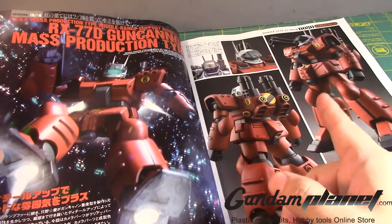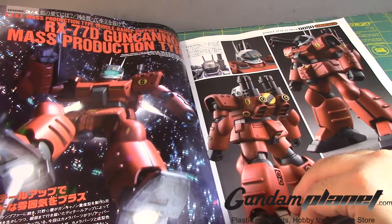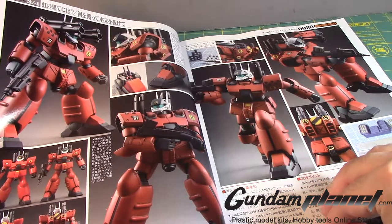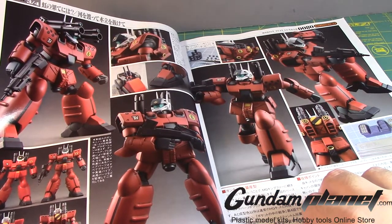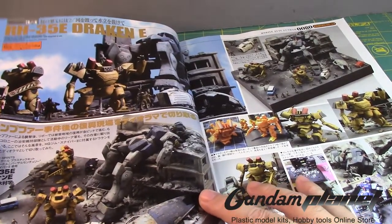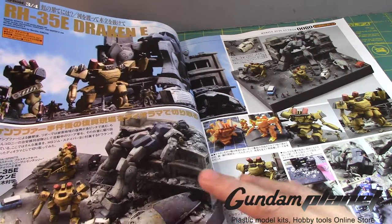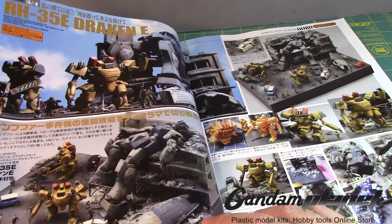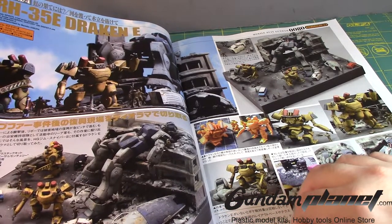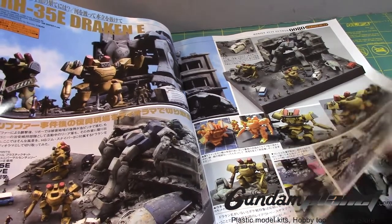Here's one mobile suit I hope we can get as a 1/100 scale — I wouldn't mind this as an RE: the mass production type Guncannon. That's a good red color, I like it. He did some pretty cool work with the vents. This is the RH-35E Draken E at 1/144 scale — that's actually really small — in a cool diorama. And then of course the GM Sniper 2, also 1/144 scale, used in this diorama.